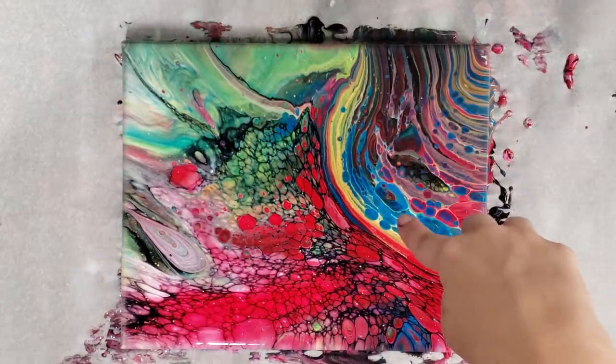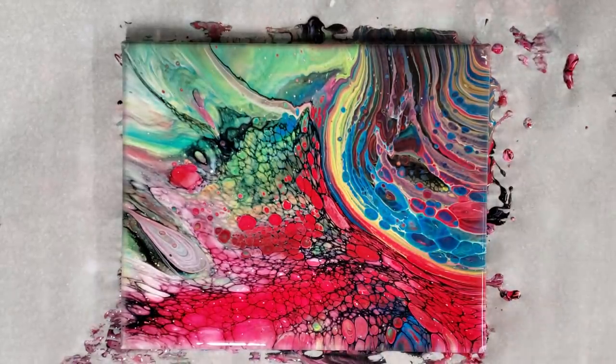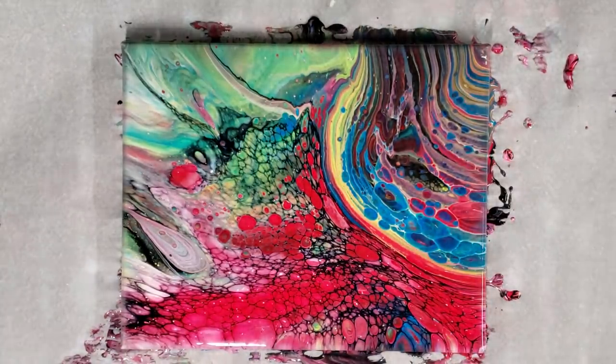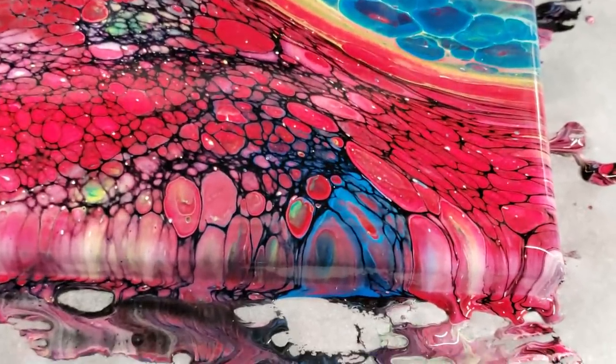We've got all kinds of cool cells developing here, and I think it goes perfectly with the picture. It doesn't clash, and it adds something to it. Like I said, I wasn't really fond of that corner, so this now makes it into something super awesome. Let's do our close-up.